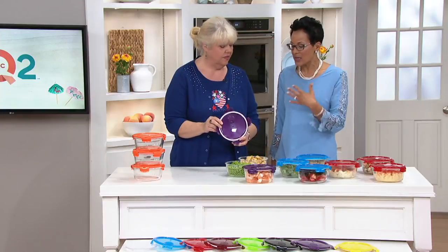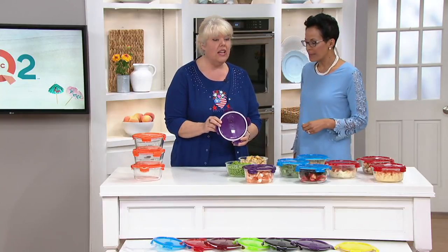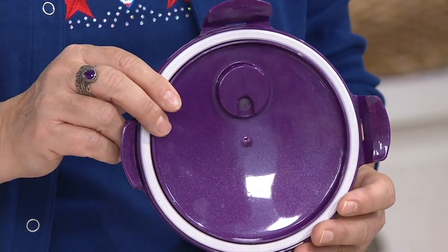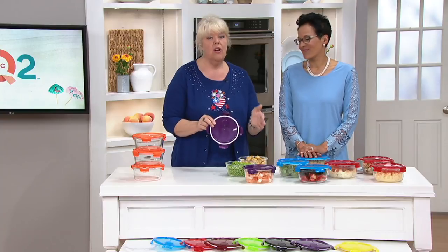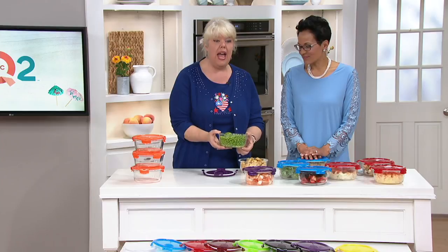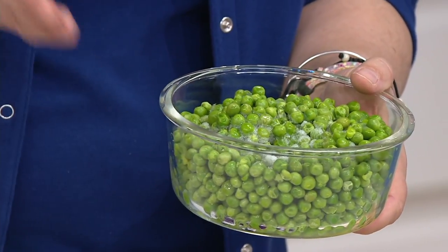I like glass because if you have company over, you can prep in here, serve in here, store in here, and reheat in here — and it's pretty too! This here is a bag of frozen peas from the grocery store. I don't have to put it in a pot, then a serving bowl — I can go straight from frozen right into this container.